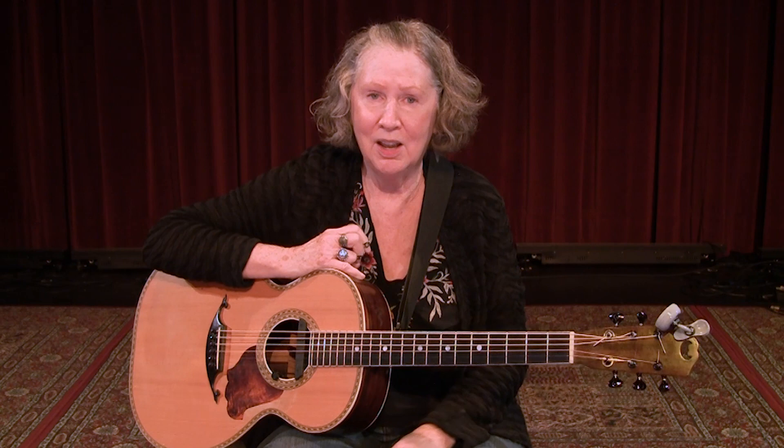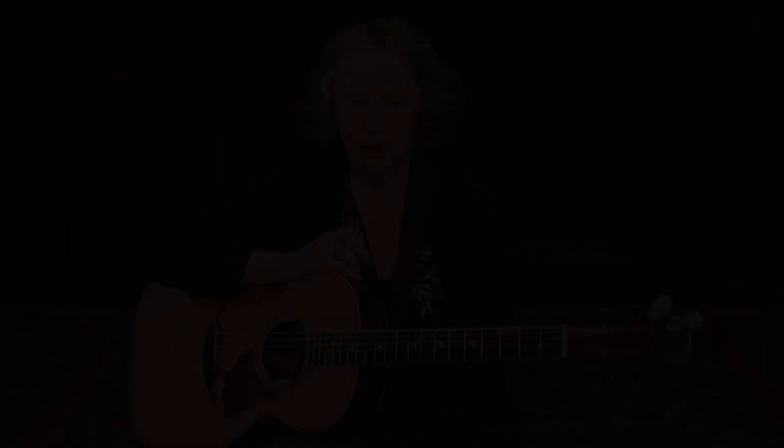Hi there, guitar players. I'm Mary Flower, and I'm here for Homespun, my favorite source for instructional DVDs. I'm here to show you five easy pieces. Well, that's what we were going to call this DVD, but we changed it because they are not all easy, so I just call this Five Unique Pieces for Roots Guitar.